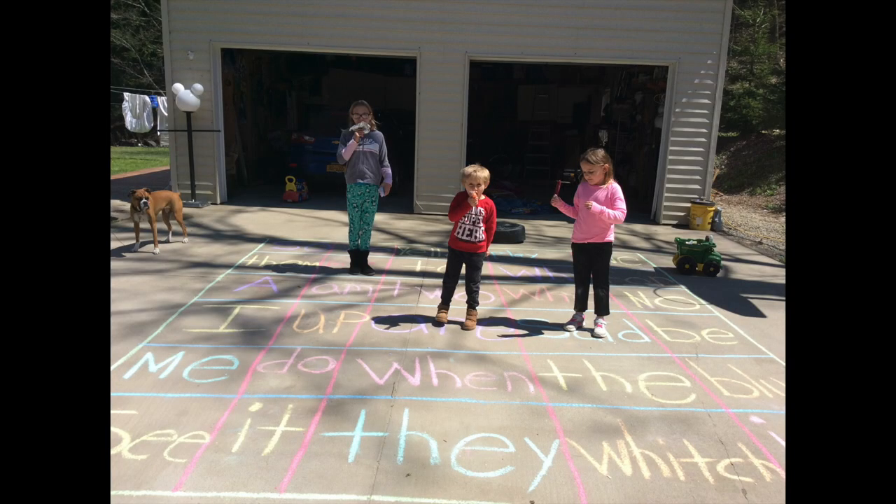Next, we have this great picture that was sent to us by Mrs. Hardiman. She and her family made a sight word bingo. All you have to do to play is just toss a rock, and when it lands on a word, you have to say that word. What a fun and creative game, Hardiman family.